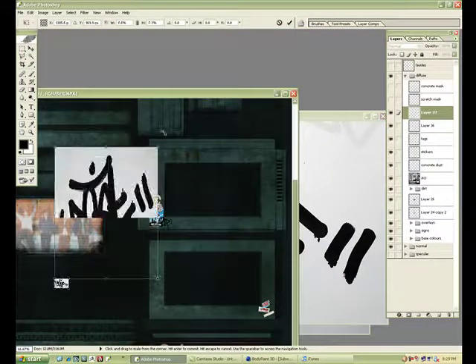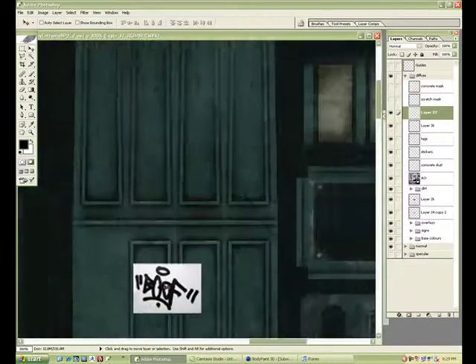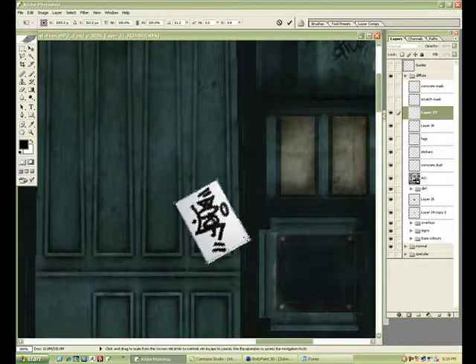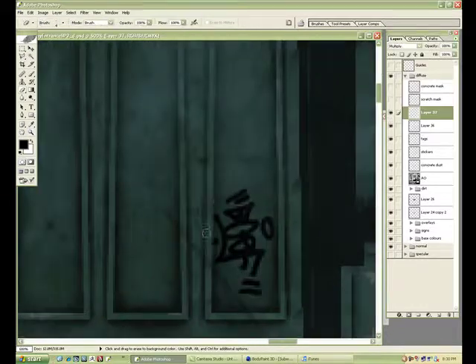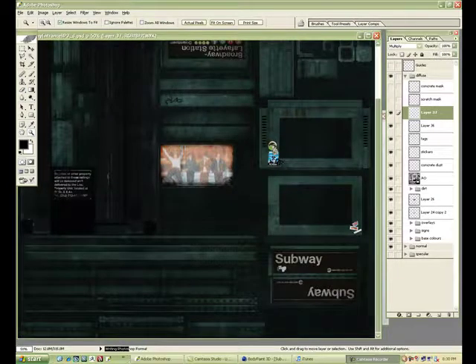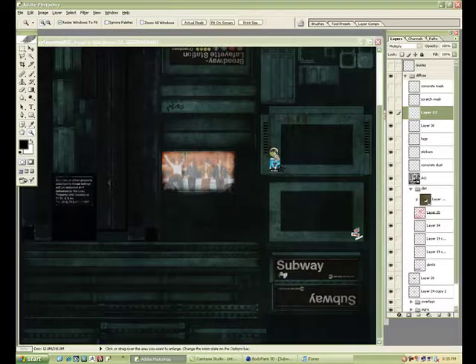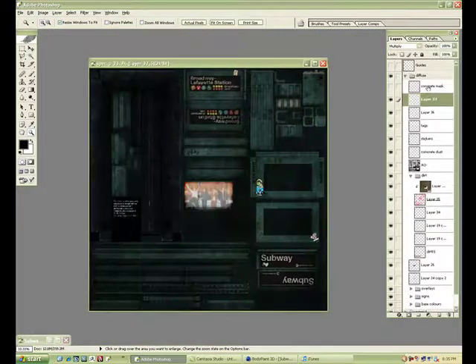Got some more tags I found — I'm gonna throw them around. They're a quick thing to do to add some nice detail. If you get a nice one that's basically black and white, you can just use Multiply and erase out the edges quickly.